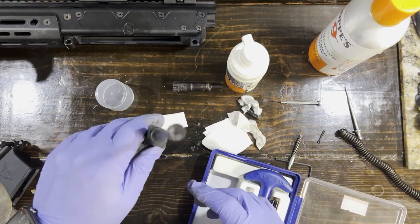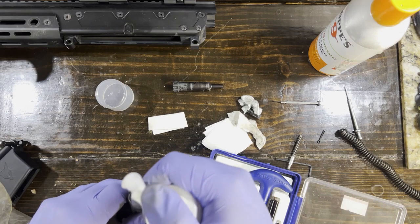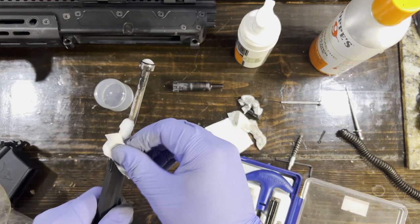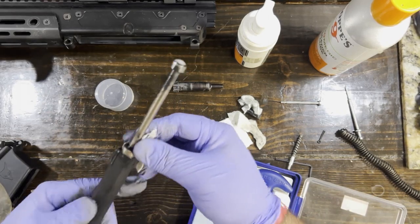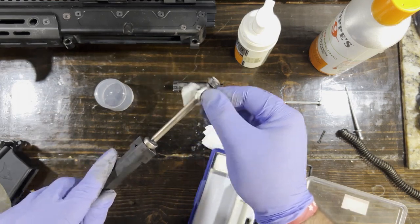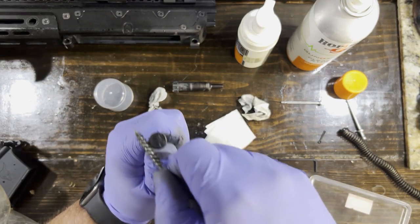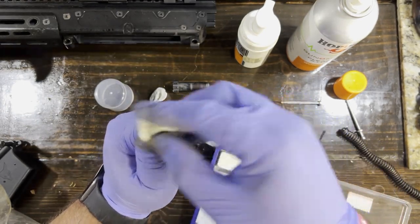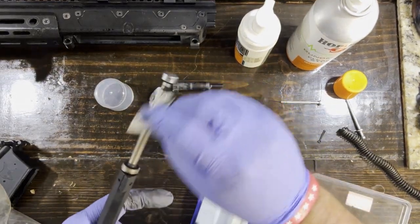Now this bolt right here is extremely dirty. I'm kind of running low on the foam stuff unfortunately, so I may have to switch to the other one earlier than I was expecting. This is where you use a lot of patches. I'm going to start with patches and see if I can get off with just patches, then use a brush to go over it and get more of the thicker stuff off. It is just caked on there, all that carbon. Is it the biggest deal that it's caked on with carbon? No, it'll probably still run just fine. But I would like to try to get some of that off.